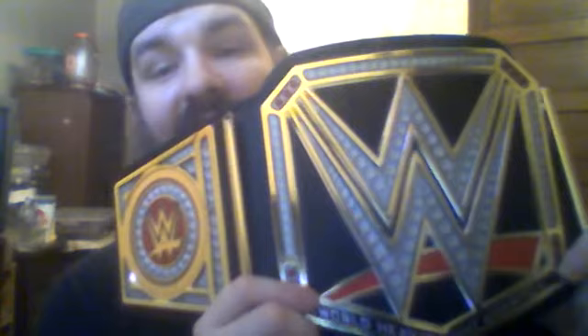If you like to collect figures then you should get this belt, because with the figures you'll get the side plates included - or the other way around, whichever way you want to do it. And that's all I've got to say about the WWE World Heavyweight Championship Showdown replica belt.